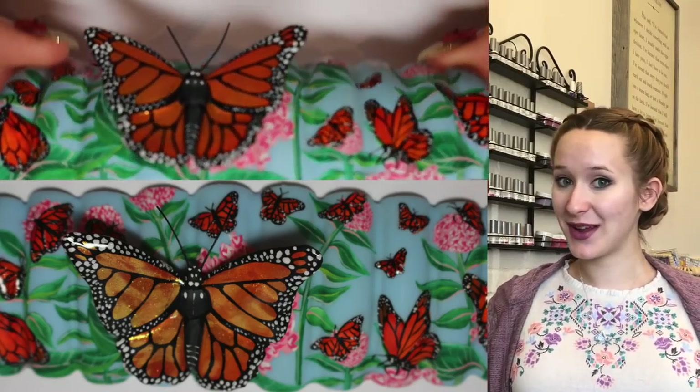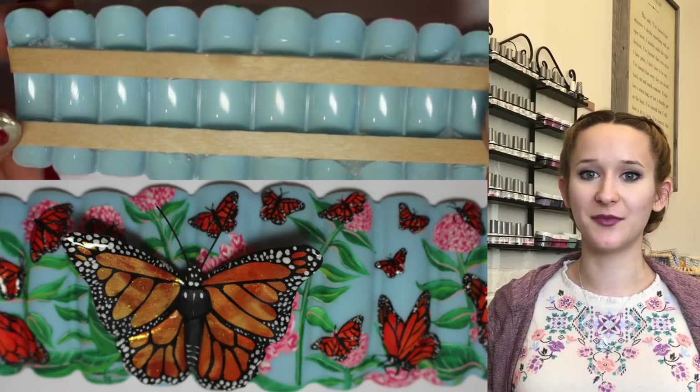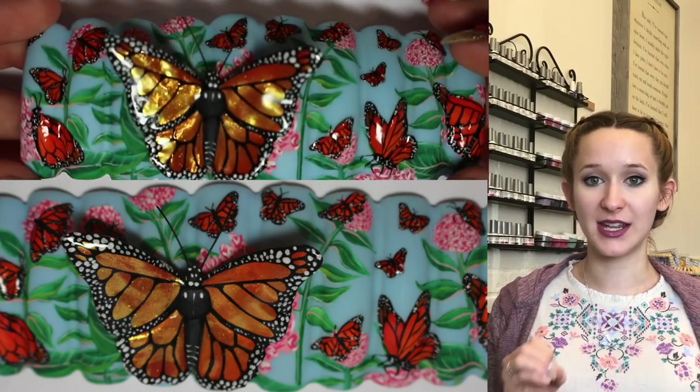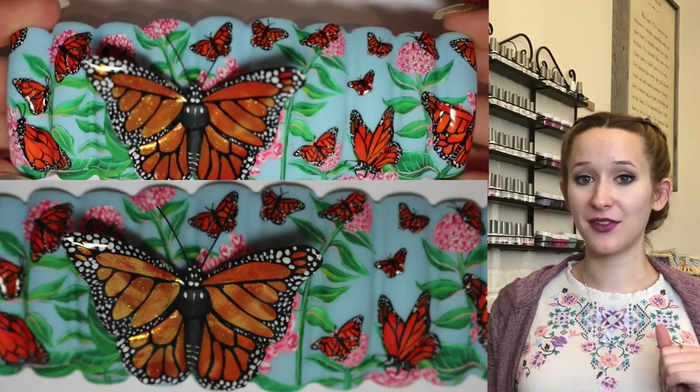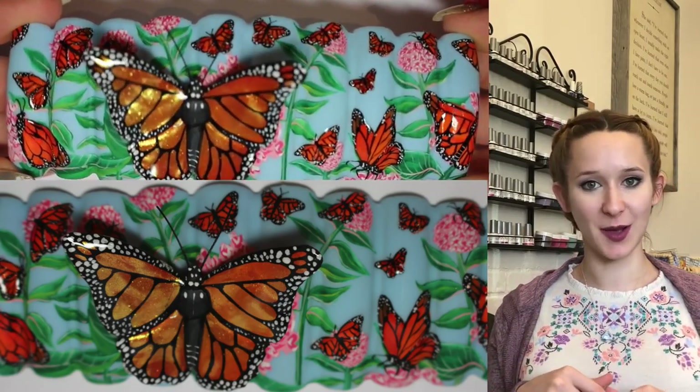I hope you guys like this anyways. It's all Monarch Butterfly themed with lots and lots of butterflies and lots of milkweed. This part is just going to be the background — everything that is non-3D. The 3D butterfly will be uploaded tomorrow. I will put a link to it in the description box below when that is uploaded. Don't forget to click subscribe to see all my future videos.